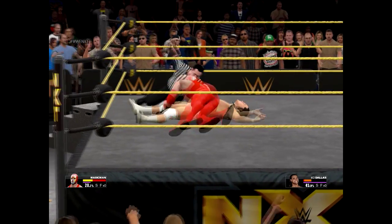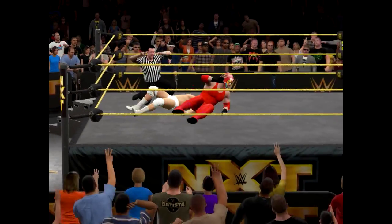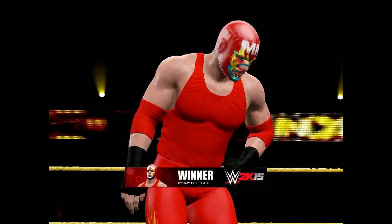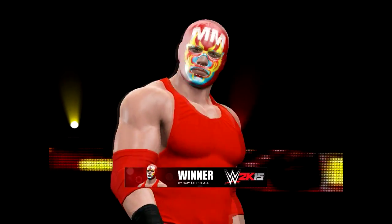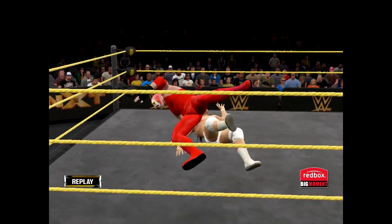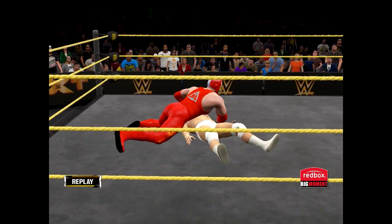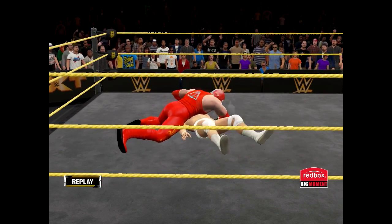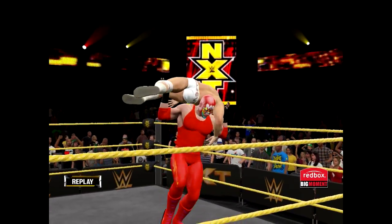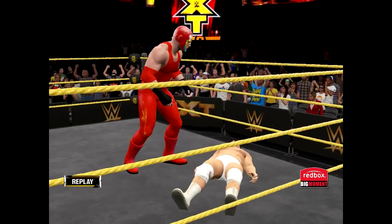Power pin! One, two, three — yes! The Magic Man wins. I need a name for that finisher though. Let's take a look at some of those highlights. I need a name for the signature and finisher.